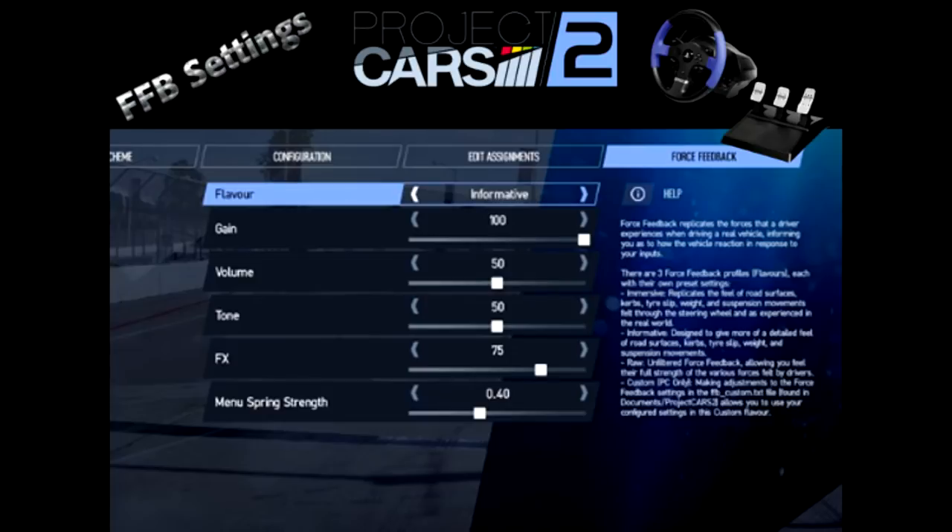So we're going to start off with gain. Basically, gain equals — what that does is it's a final force feedback output strength. When you see it up at 100, that's basically set there for PC users and people with direct drive wheels. So for our Thrustmaster T-150, we're not going to have it set at 100 — most likely not.